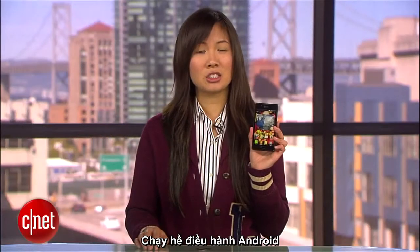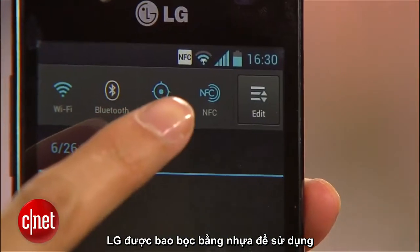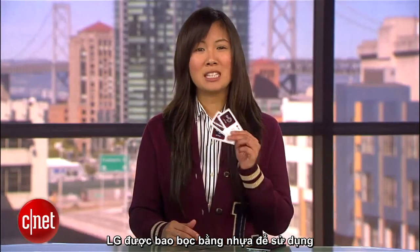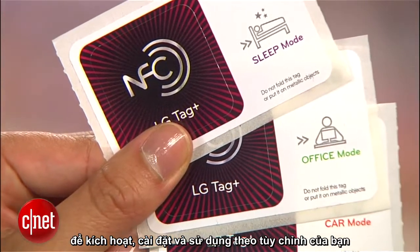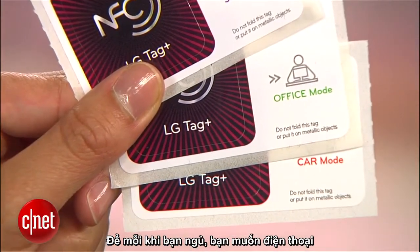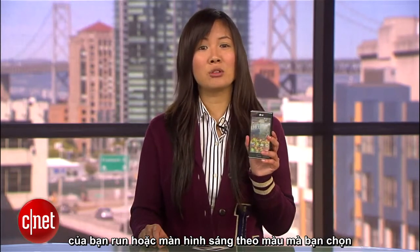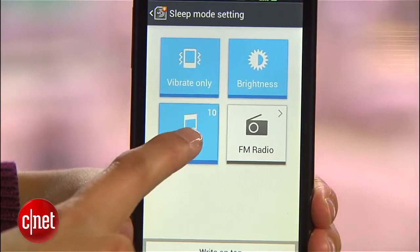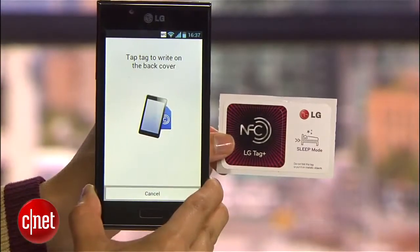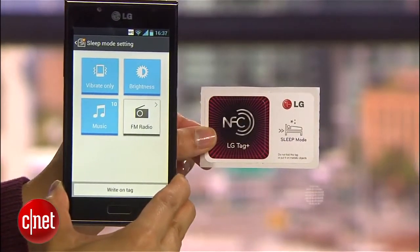The L7 is also a mid-level Android Ice Cream Sandwich device and is NFC enabled. With the NFC chip, you can use these included LG Tag Plus stickers to activate certain settings on your phone that you could customize. So say every time you go to sleep, you want to put your phone on vibrate, dim your screen, and have your music turn off after 10 minutes of playing. Save these settings using the LG Tag Plus app, tap the sticker to save it, and now every time you want to activate these settings when you're near your bed, just tap the sleep mode sticker again.